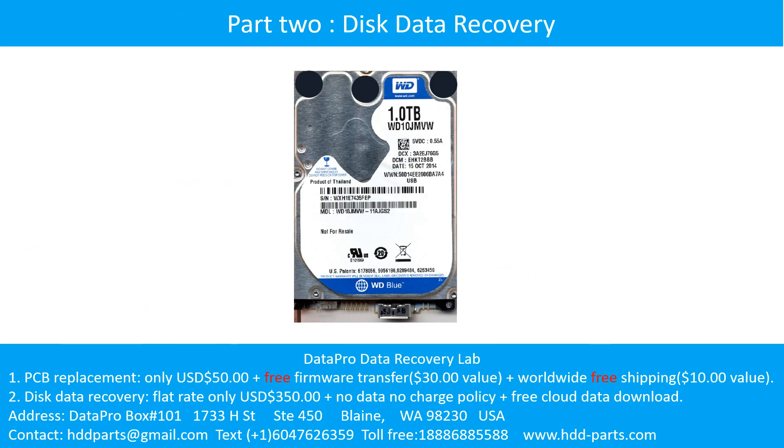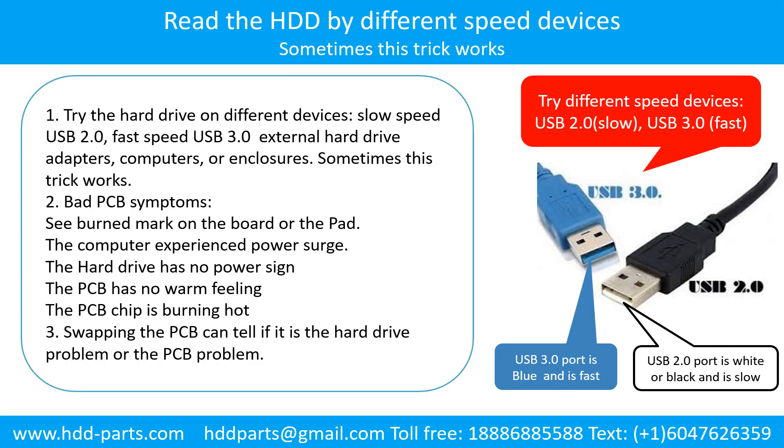Part 2: Disk Data Recovery. There are some simple ways to recover data from a hard drive. One of them is to try to read the hard drive by different devices, like different external hard drive adapters, computers, or enclosures, because different devices use different ways to read a hard drive and sometimes this trick works. Another way is swapping the hard drive PCB board, which can fix the problem caused by the PCB board. There is a cost in swapping the PCB board, but it is way cheaper than sending the hard drive to a data recovery firm.